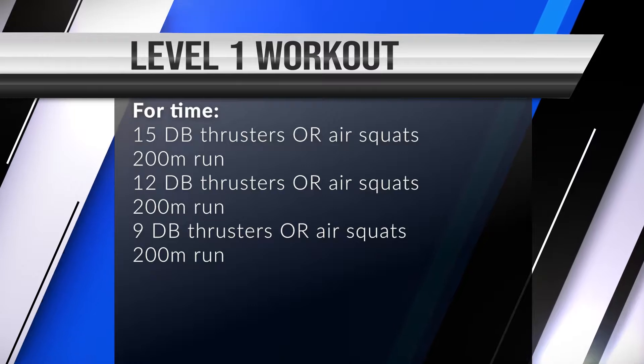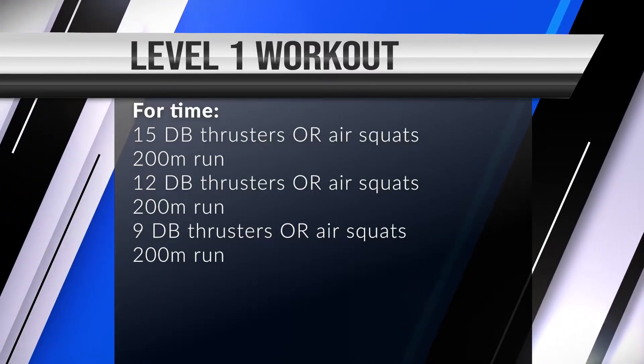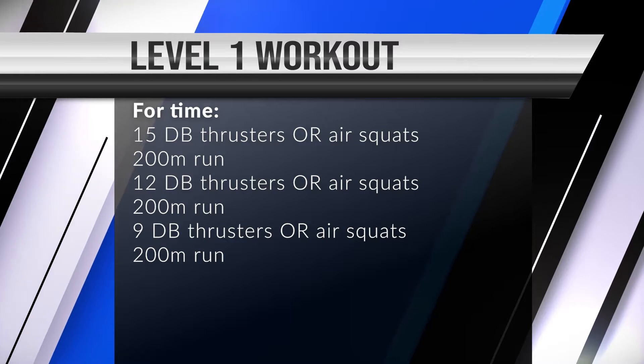The Level 1 workout for today is four times: 15 dumbbell thrusters or air squats, 200 meter run, 12 dumbbell thrusters or air squats, 200 meter run, nine dumbbell thrusters or air squats, and a 200 meter run.